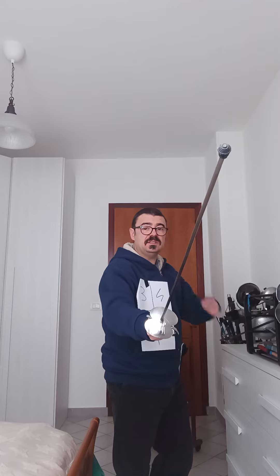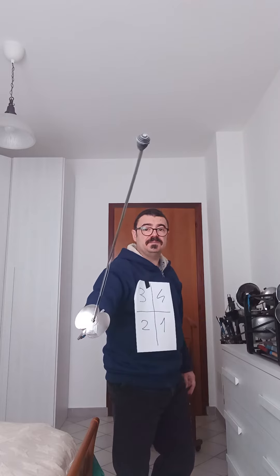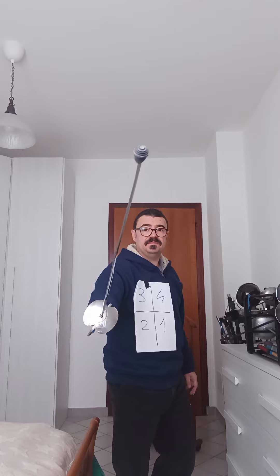If the thrust comes to my tiers side, the classic tiers parry is this. So, quarta, tiers.